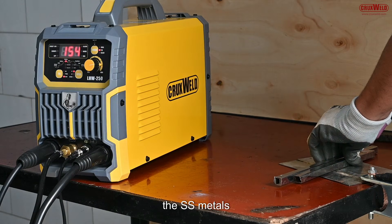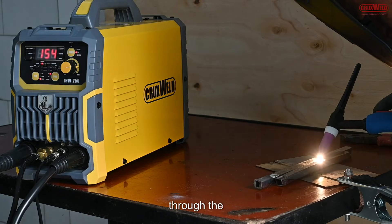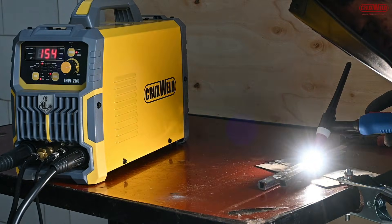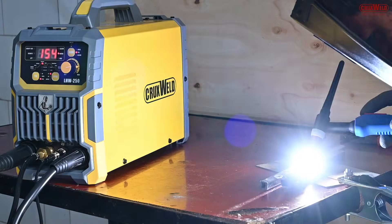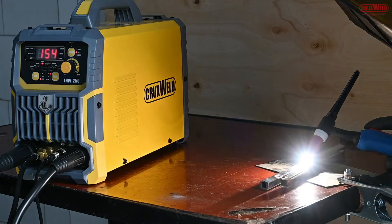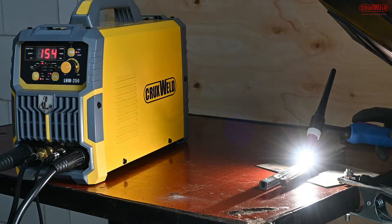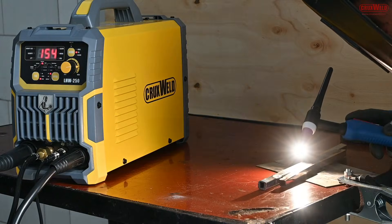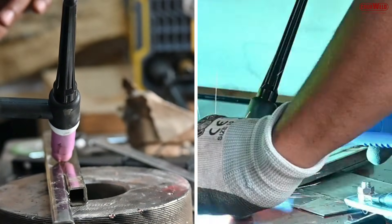We are also using SS metals for your reference. The SS metals are being welded through the multi-functional welder machine of Cruxwell. The Cruxwell machine provides exceptional precision and versatility, ideal for delicate and intricate applications. As you can see, we are performing the same on the SS metals. Once the welding is completed, we will show you the end result — a perfect welding is being done. Here, another angle is being shown for your reference.